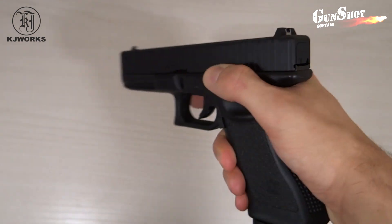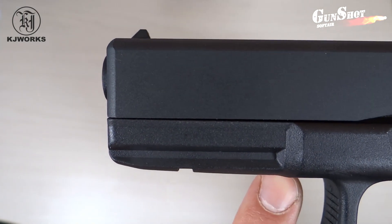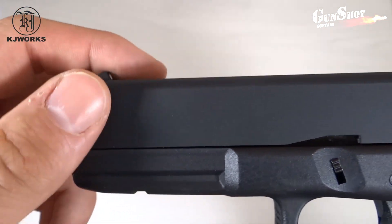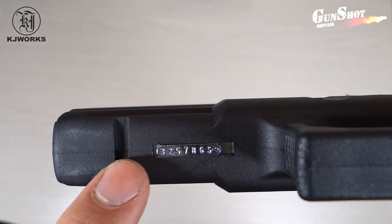Si tratta di una replica scarrellante e i materiali sono di ottimo livello. Sotto alla parte frontale della pistola troviamo una slitta porta accessori per laser e torce, dove è presente la matricola della pistola che altro non è che la sicura è la stessa.